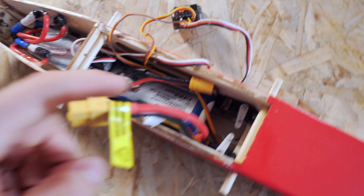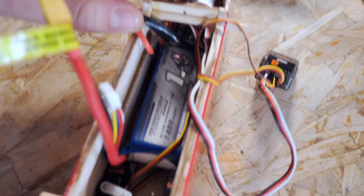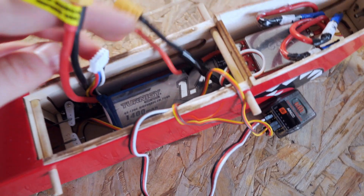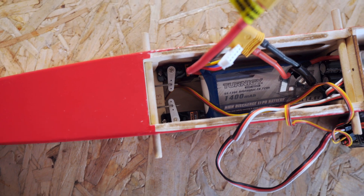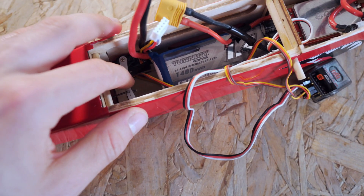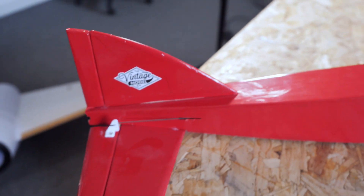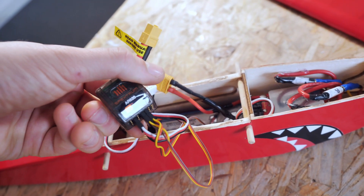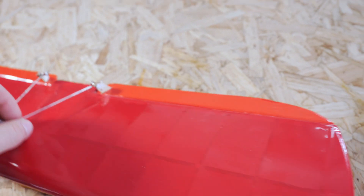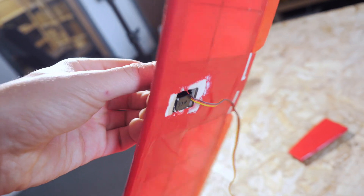This is a 1400 milliamp hour four-cell high-discharge battery — I think it's around 130C. There are two servos at the back; this is the original positioning, but instead of five gram servos I've now gone for nine gram servos. They're just cheap plastic gear servos, but they give a bit more power for using the control surfaces at higher speeds. I'm using a Spektrum setup — the AR620 receiver — and the wing just plugs straight into the aileron servo.